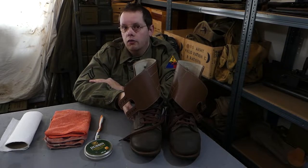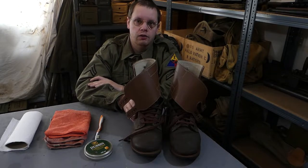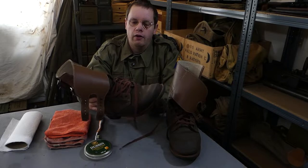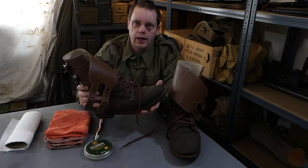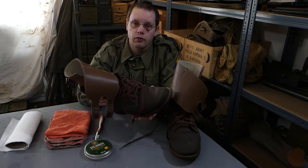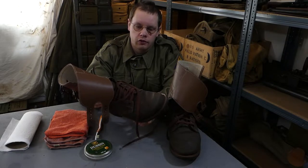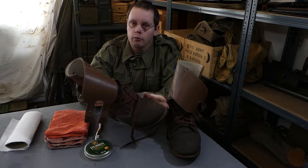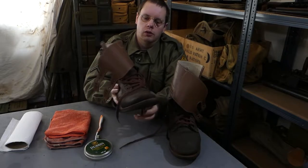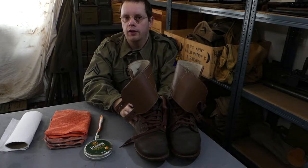This is something that a lot of newcomers to the reenactment scene - or living history, whatever you call it - they neglect. When you buy these boots they come untreated, they are very lightly colored and they have no waterproofing at all. That's not how they would have used them - they would have treated their boots with dubbin, put quite a lot on, multiple layers. That will essentially give you waterproof boots and it changes the color of the boot quite a lot, so that's something you really want to do if you want your impression to look right.